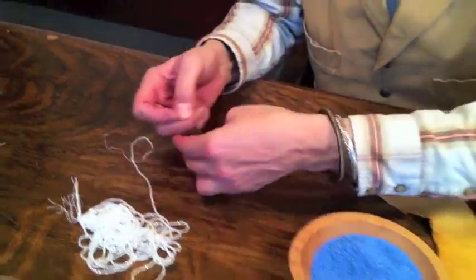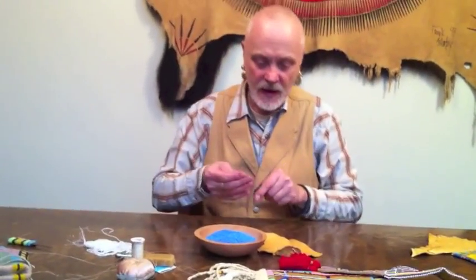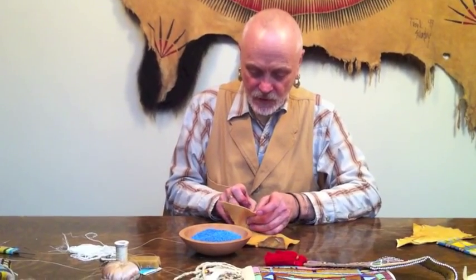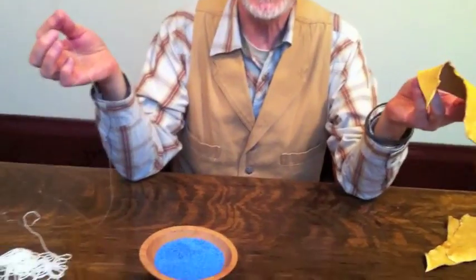The size 12 needles I use are small enough that if you're making a mistake, they'll fit through about anything and you can just pull it out. You can even pull it right back out through the leather. If you do make a mistake, generally they'll just come right back out so you can start over.